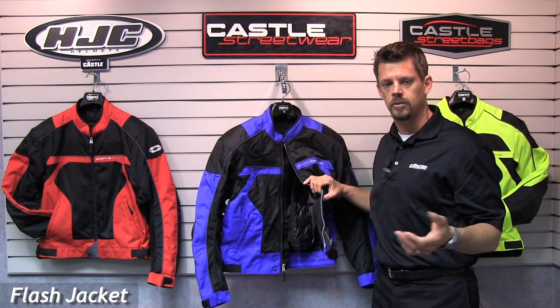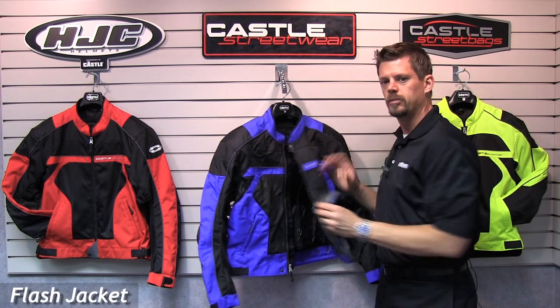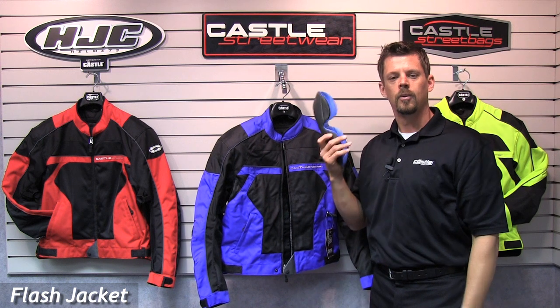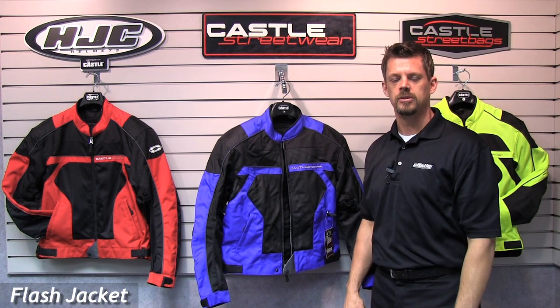If you want insulation, wear some Minus 33 base layers or your favorite sweatshirt. The Flash also has removable dual-density body armor. Why put uncomfortable armor in there if all you're going to do is take it out? Streetwear keeps it comfortable so you'll leave it in.